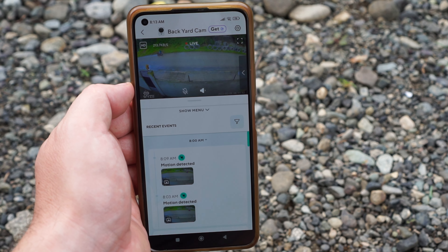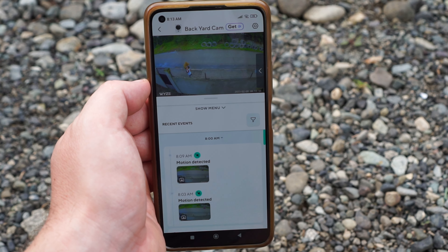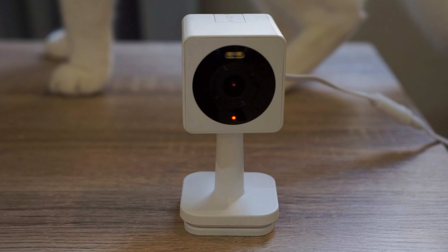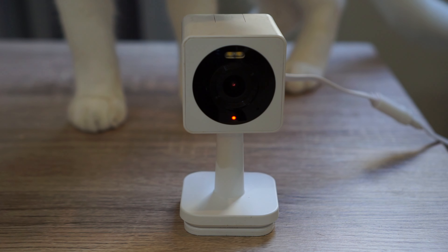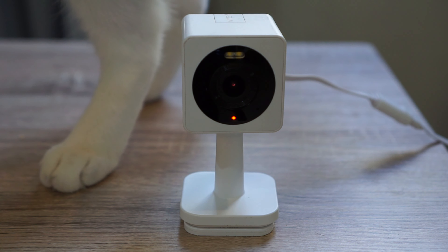Unfortunately, no ONVIF or RTSP, so you have to use the Wyze app to access the camera. It comes with a built-in microphone and a speaker, so it supports two-way audio. This is how it sounds like when I talk through the camera, and you can also use an alarm siren to scare away any intruders.